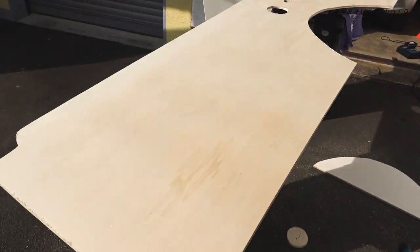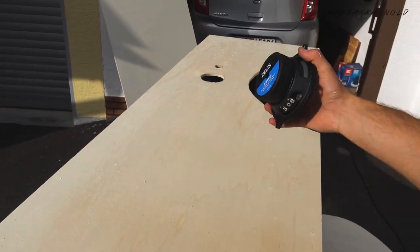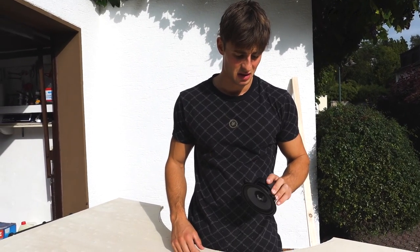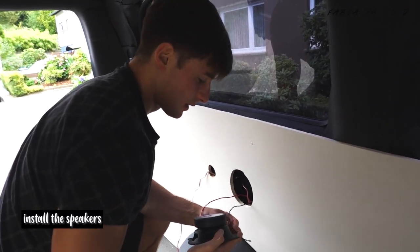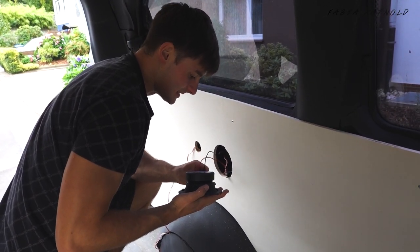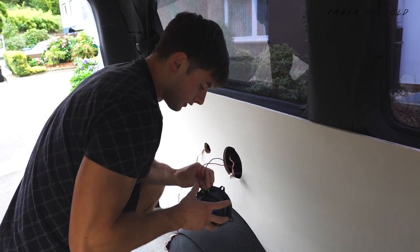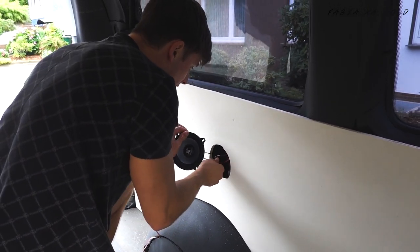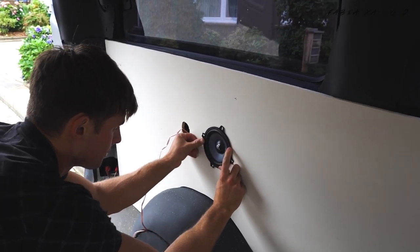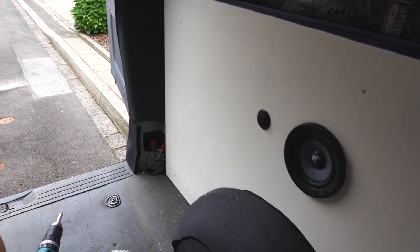The next step: drilled the holes for the speakers over there and everything is fitting. Hopefully I'll bring it into the van now and see if it all fits — I think it will. Getting the speakers in — everything fits, actually better than I thought!